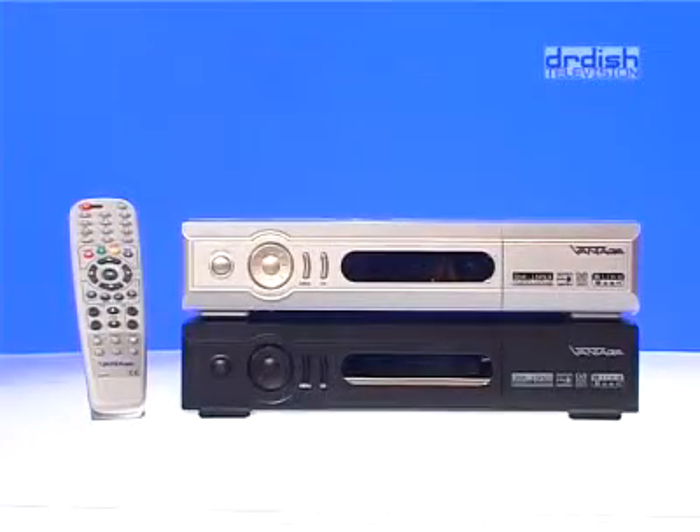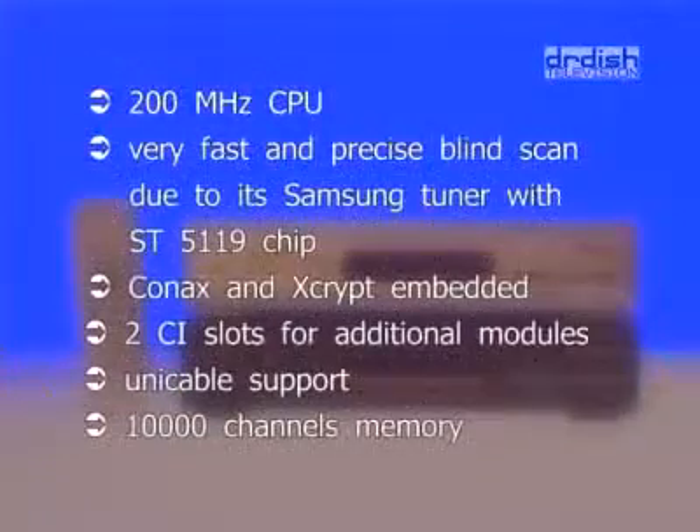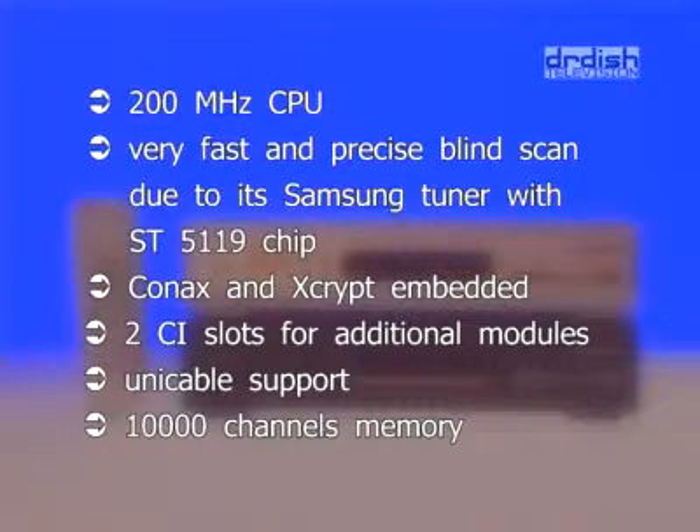The Vantage X221 TSCi is a very special satellite receiver. It works with a 200 MHz CPU and features a blind scan function that will work even with the weakest of signals. Symbol rates as low as 1028 were found and locked during a scan on NSS-7. This receiver will find 30% more signals than any other blind scan receiver on the market today, and it will do it faster than others due to its sensitive Samsung tuner with an ST5.119 chip. Additional features include two smart card readers with embedded Konex and Xscript, plus two CI slots for CA modules. Unicable LNBs will be supported with new software coming out early December. DiSEqC 1.0, 1.1, 1.2 and USALS protocols are implemented and up to 10,000 channels can be stored.